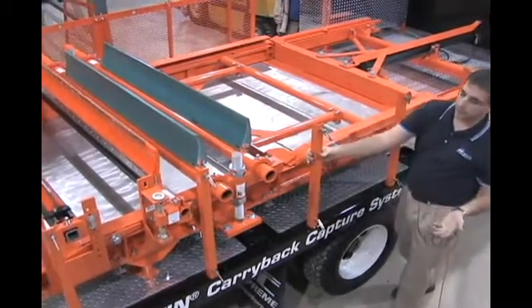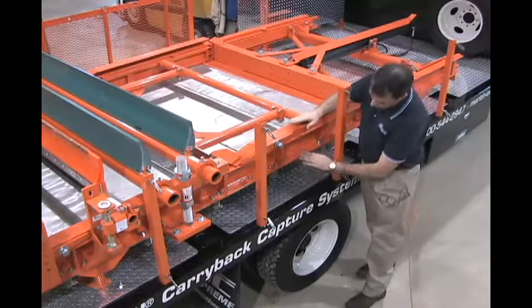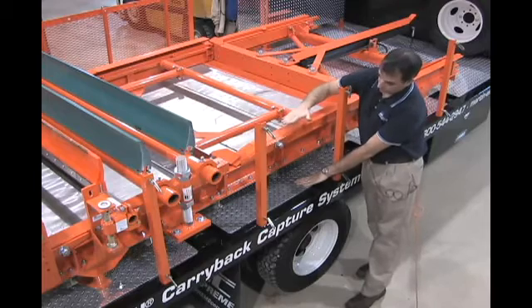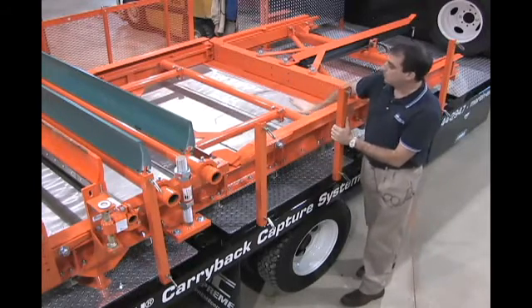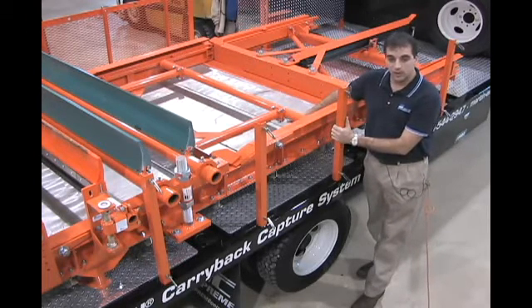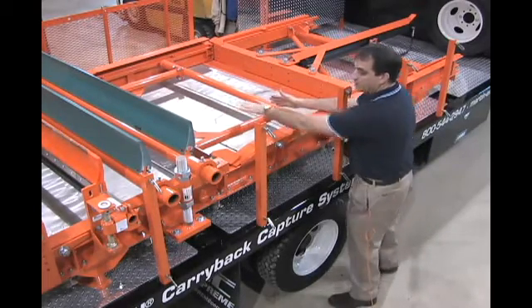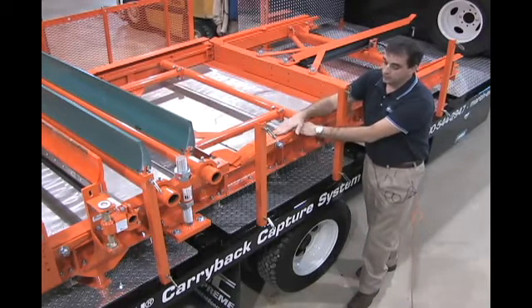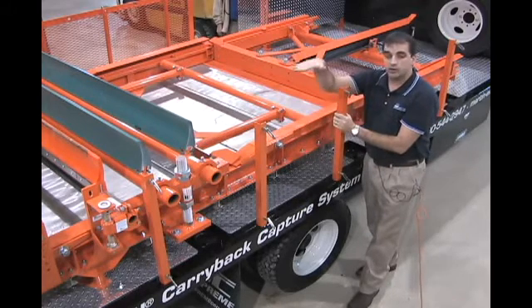A couple of features to note: you only need 13 inches of clearance from where this unit sits on the ground to the top of the ram. The plates are available in standard mild steel or stainless steel. All the plates in between are gasketed, so you're not going to be raining material down on anyone. The unit can be mounted on the ground, as mentioned, or it can also be mounted underneath the conveyor belt.